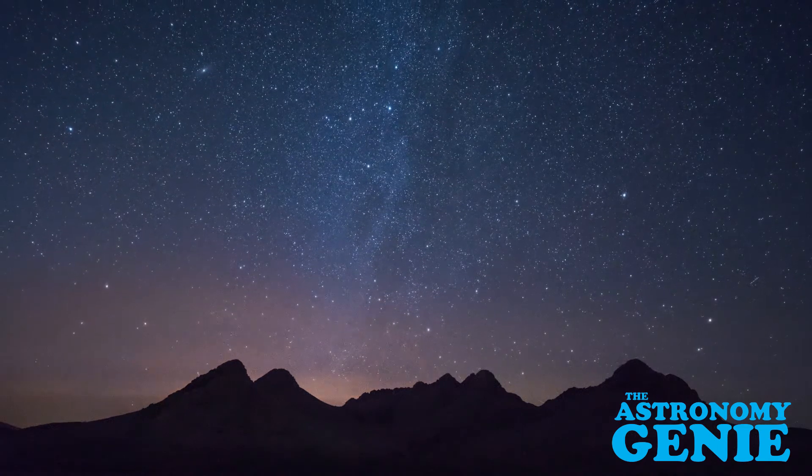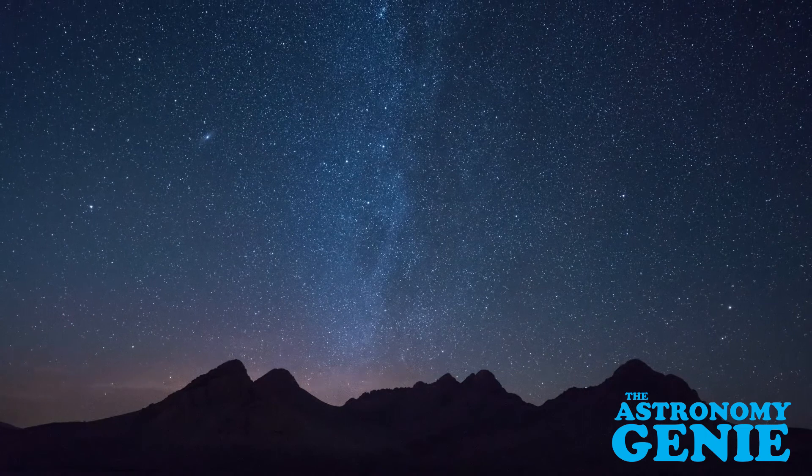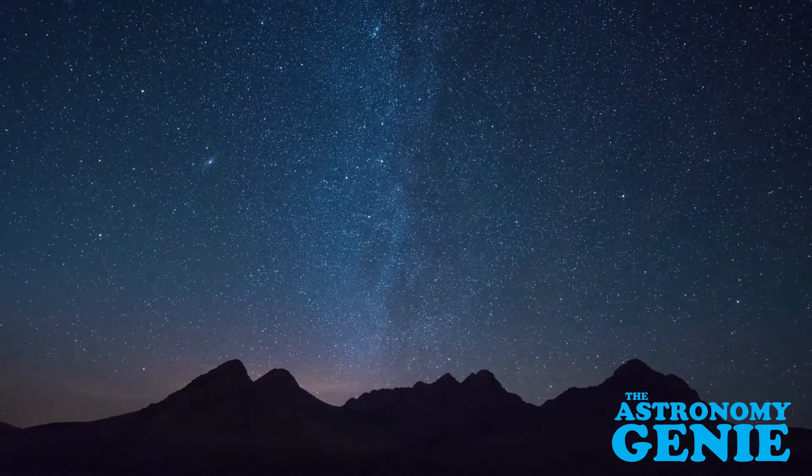With that, I think you'll go out at night and have a much more pleasant experience setting up your scope and really enjoying it — looking at the night sky and all the wonders it has for you with your new telescope.